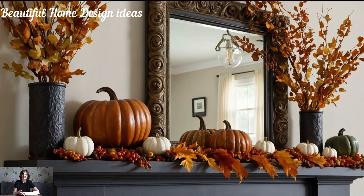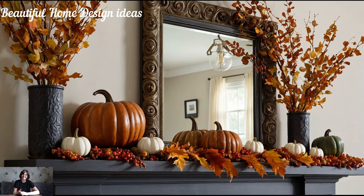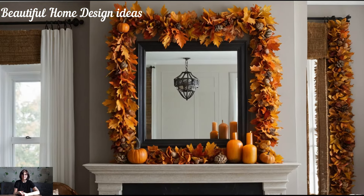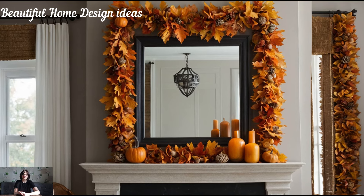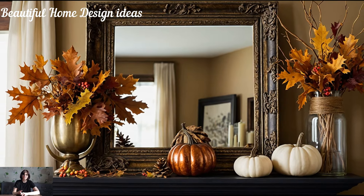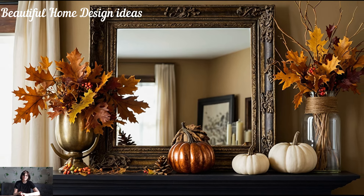Choose a frame in warm tones, like brass or wood, that complements the fall color palette you're building. If you're into DIY, you can even create your own autumn-inspired artwork. Pairing your statement piece with garlands made of leaves, pine cones, or string lights can instantly boost the cozy factor. The garland can drape beautifully across the top of your mantle or hang just beneath it, drawing attention to the entire setup.